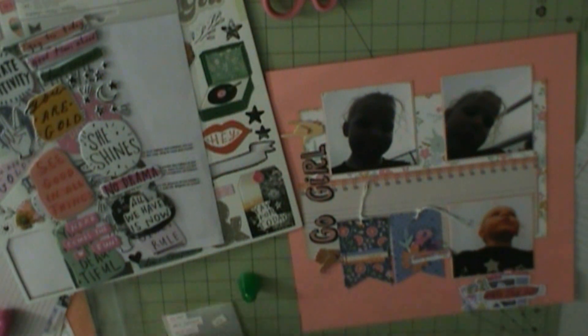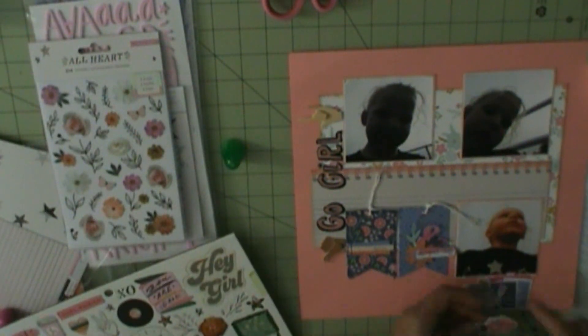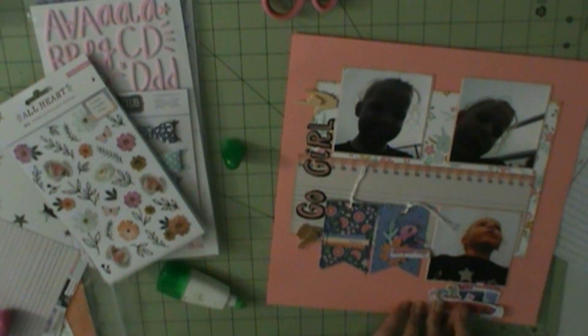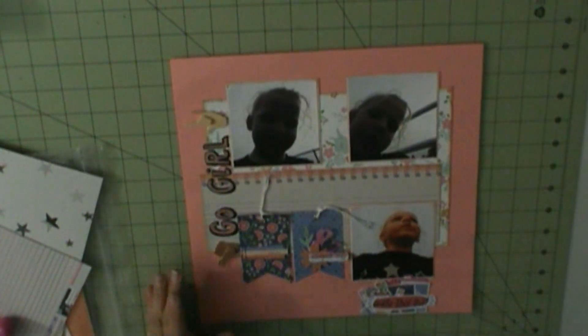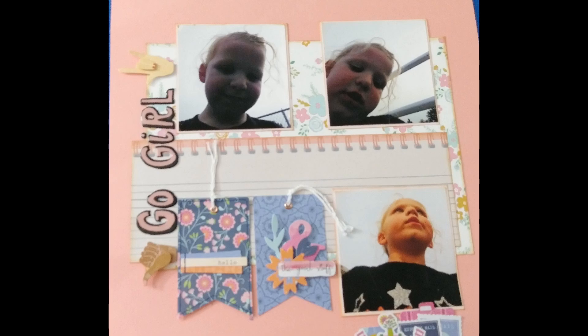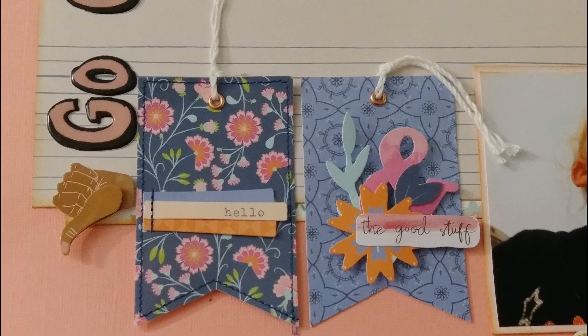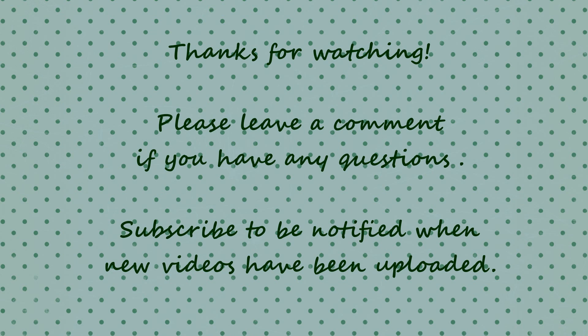Once I get all of that down, I'm just going to pretty much complete the layout. I tried to use these chipboard stickers here but they just didn't work. So that is pretty much going to complete my layout. When I have more done, I'll be back. Thanks for watching, guys. Bye.